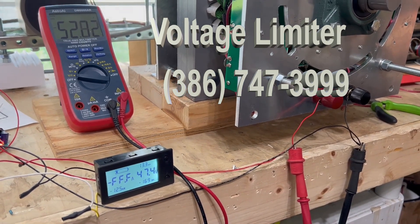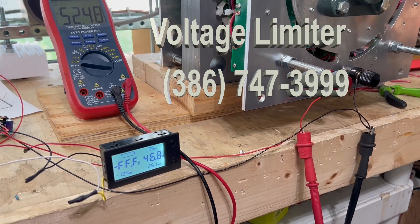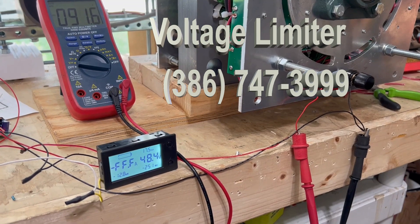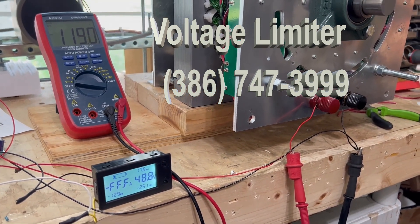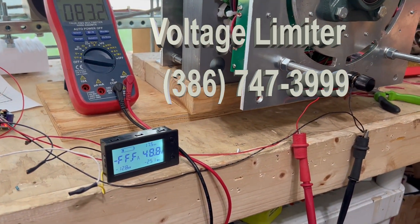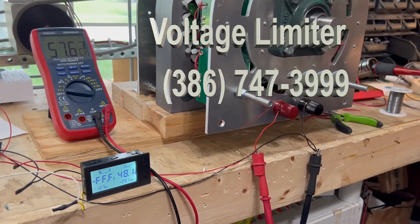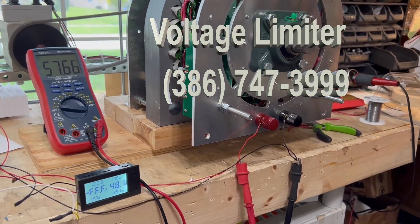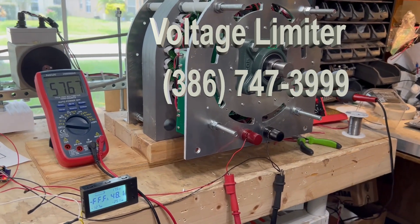This thing can go anywhere you want it to go and it's still going to be 48 volts. We're going to be sending these out to people. They can connect to their existing generators, or they can order them for newer generators. This is going to be the future, and this is going to be how we're going to do it.